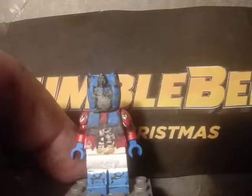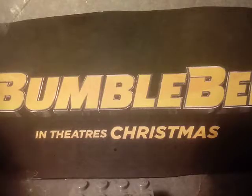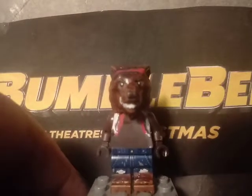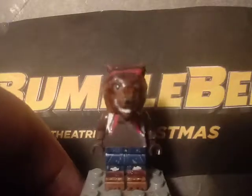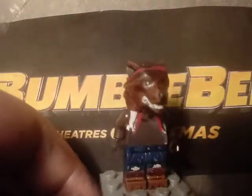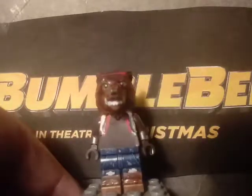Now for the minifigure I didn't expect to make — this is the Dire skin from Fortnite, specifically the tier 100 version where he's a full werewolf. The head piece was a CMF series werewolf head that I painted brown, added some brown Sharpie shading, and painted the red headband. I also painted his torn shirt on the torso.